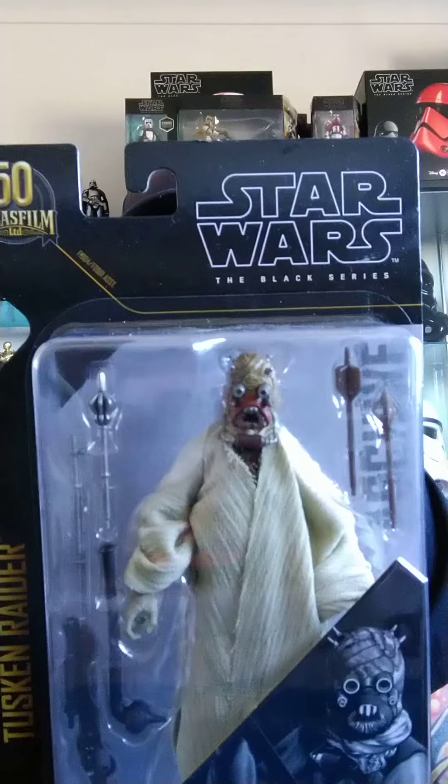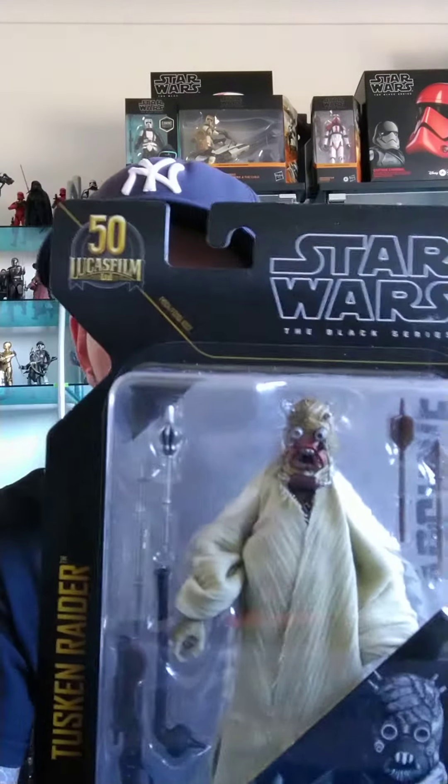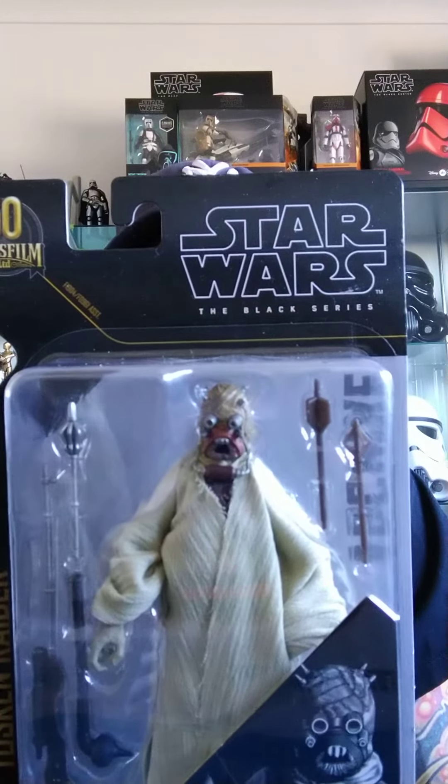Today I'm going to be doing a review of the Star Wars Black Series Tusken Raider, part of Wave 4 of the Archive line. This figure was originally released in 2017. He had two releases — one in Wave 11 as part of the Qui-Gon Jinn Wave, and another release later in 2017 as part of the 40th anniversary of vintage carded figures. We had really shocking distribution of both lines here in Australia, so it's great to see this one back again.